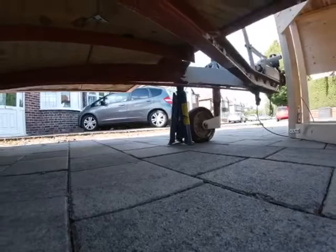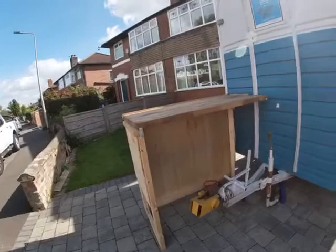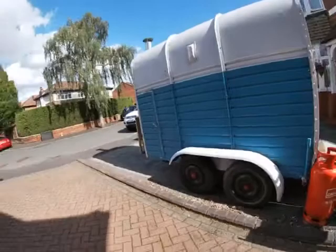I'll keep a little axle stand by the jockey wheel just in case. It comes with a hitch lock, the handbrake works, and the surge brake has been serviced — it comes with invoices to show all that's been done. The off-side paintwork just needs a bit of a clean down as it's slightly weathered, and I'll be doing that before it's sold.